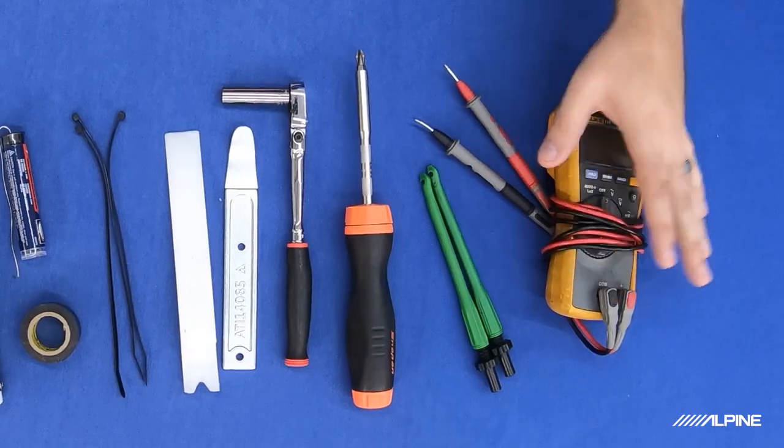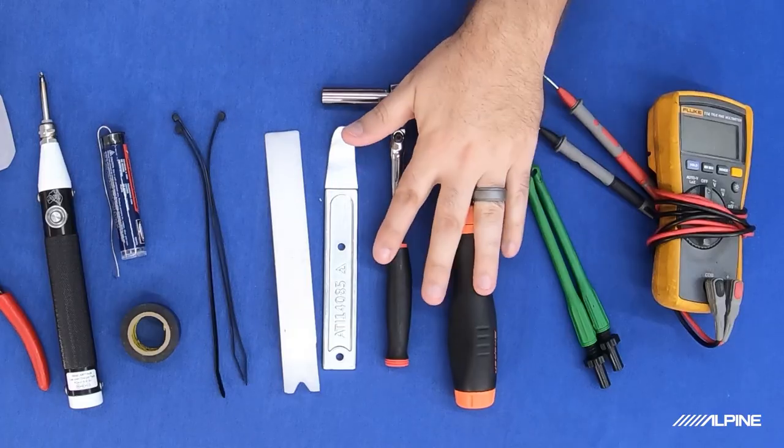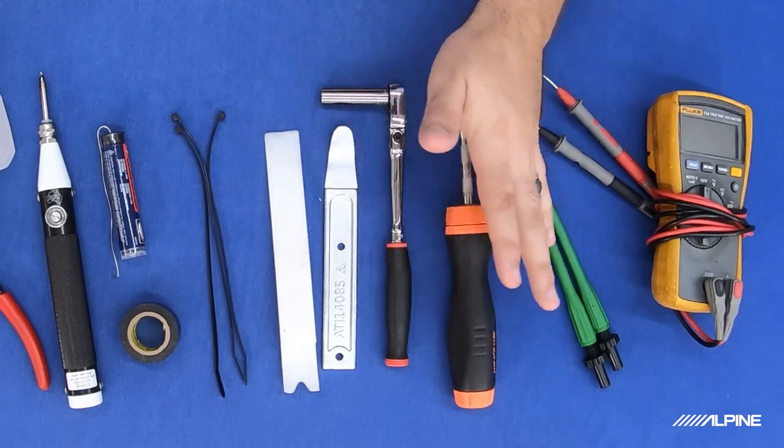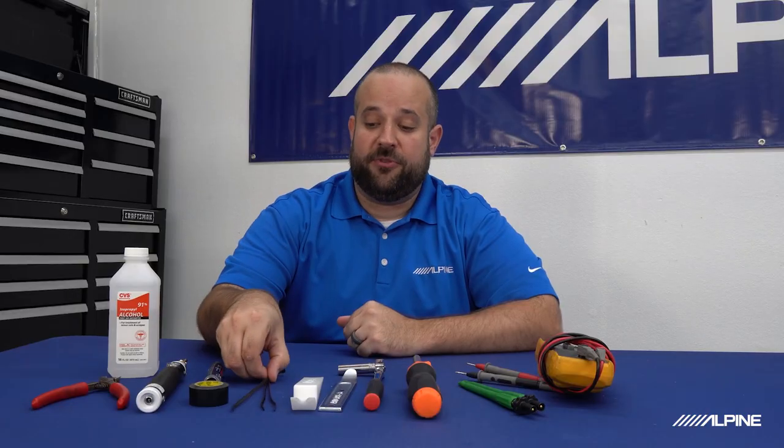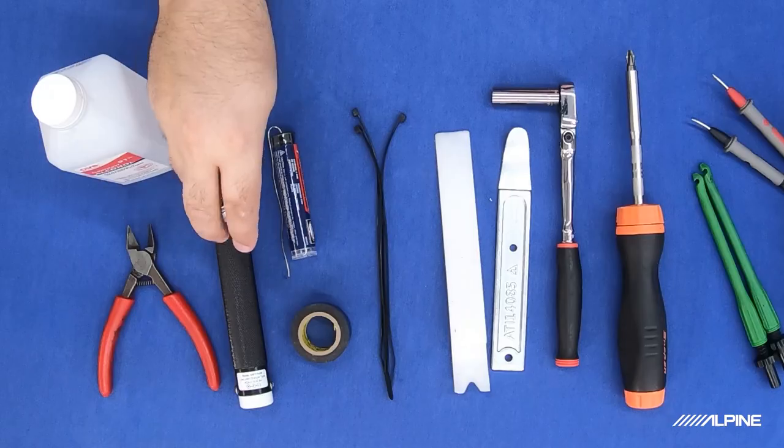Now let's go over the tools and parts you're going to probably need for your install. In front of me I have all the tools needed. It depends on the vehicle you're using, but this is what we're going to need today and should give you a pretty good idea. We'll start with the multimeter — this is very important. We're going to use it to find out what wires we need to tap into in the vehicle. We also have a screwdriver and ratchet, panel tools, zip ties to secure down slack and cables, and for today we're going to be soldering our connections, so we have a soldering iron, some solder, and electrical tape.